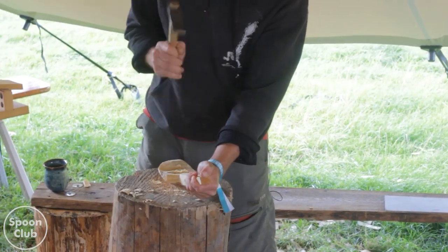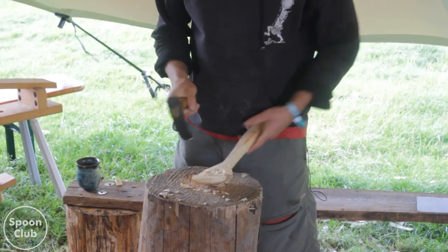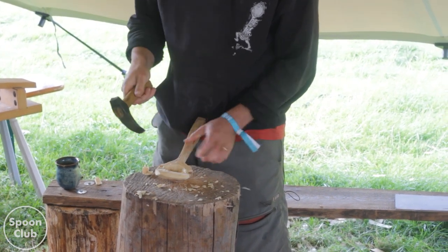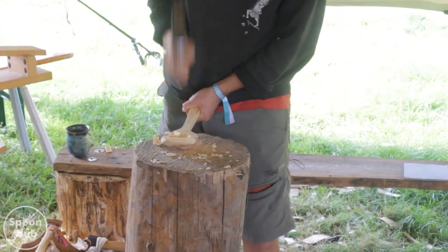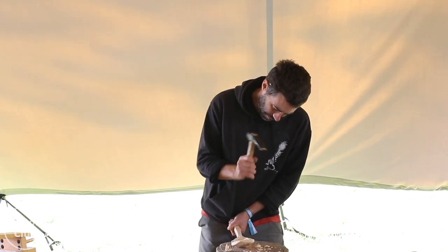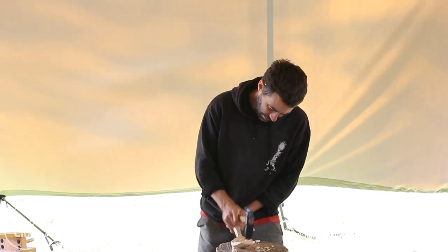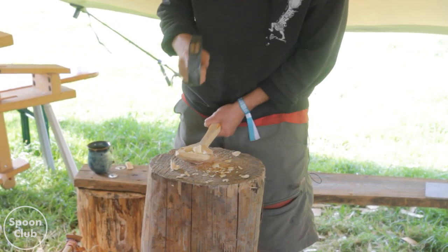This is quite tough cherry and I really wouldn't want to hollow this out too much by hand. I think this knot's going to come into play again in a minute. It doesn't take off a huge amount but it's so accurate. I do love it.